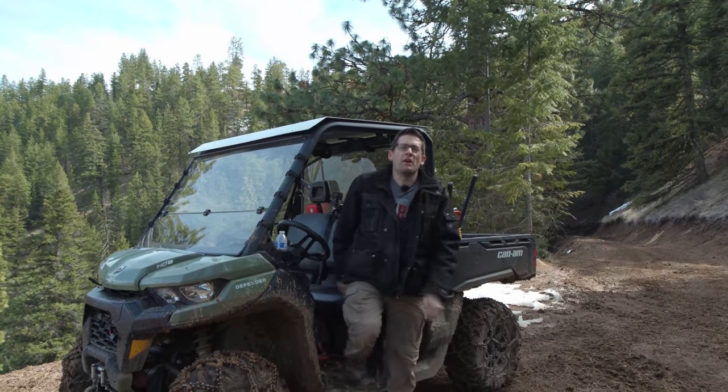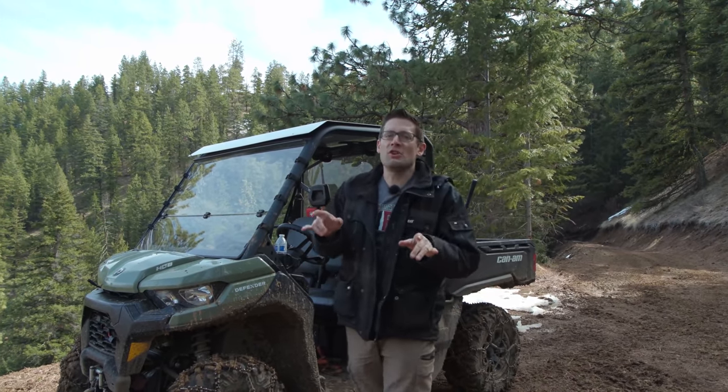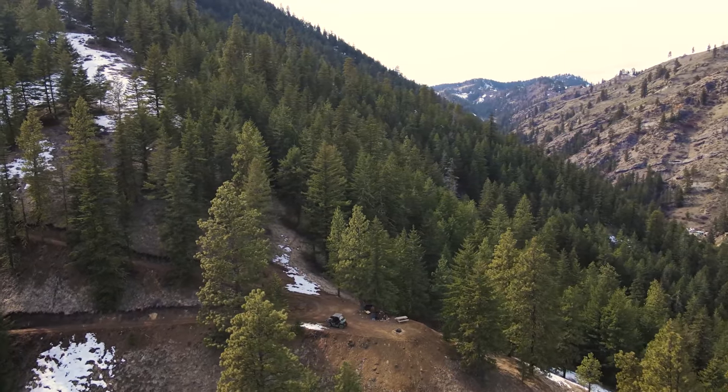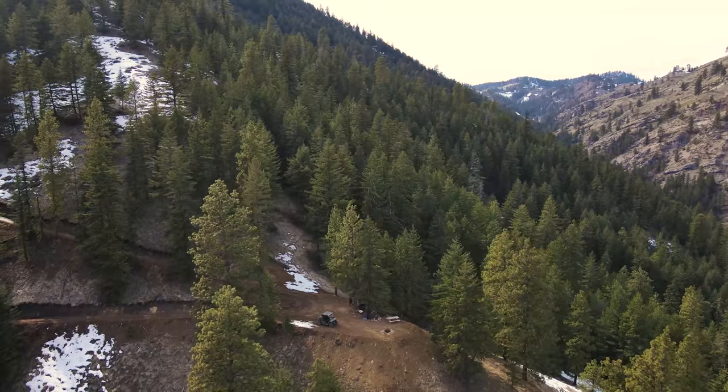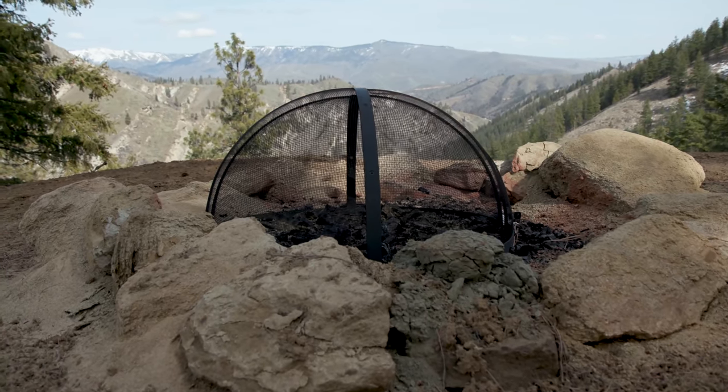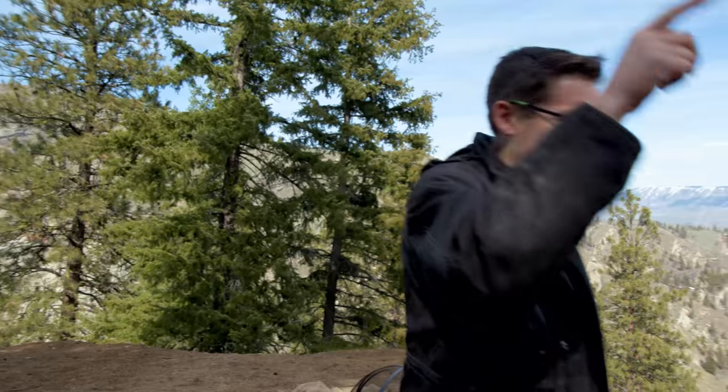On the way up, I had to stop and show you L4 — landing number four. This is a totally awesome spot to come up, have a campfire, maybe have a picnic lunch. You can also shoot prone right here to about 650 yards over on that bluff. This is one of my absolute favorite places to come with friends and I've never showed it on Ultimate Reloader before.